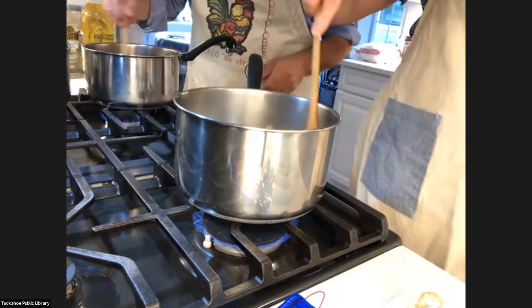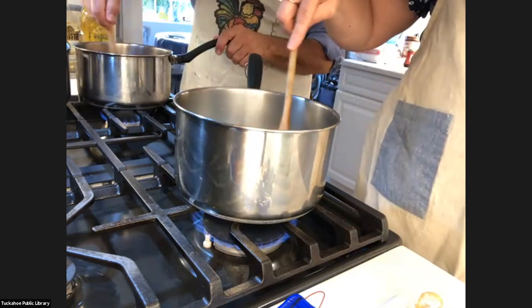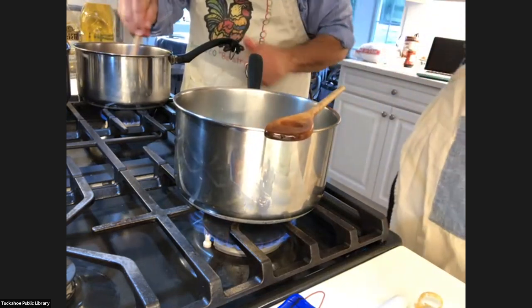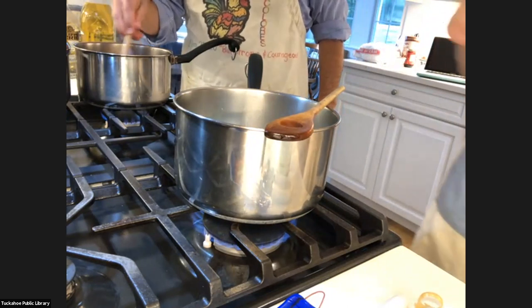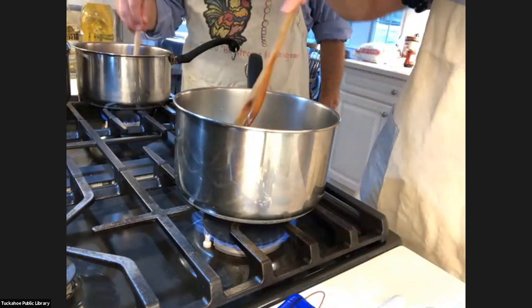Whenever I talk about this recipe, people are like, 'spaghetti with tuna?' They can't wrap their head around spaghetti with tuna. I don't know if they're thinking it's like tuna salad with mayonnaise in it. And every time they have it, they're like, 'Oh, that was so good — I just didn't know what to expect.'